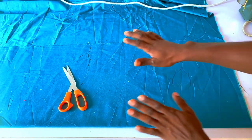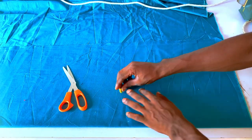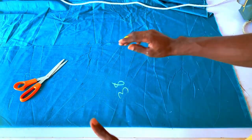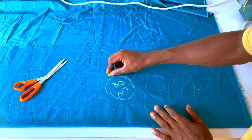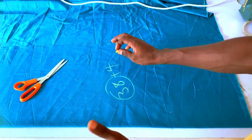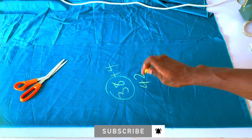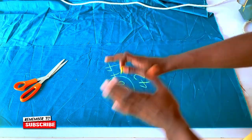In order to cut this baggy senator outfit, the very first thing I'll do is take the chest measurement. My chest measurement is 38 inches. In order to have that big wideness on the bodice, I usually add between 4 to 6 inches. I'll be adding 4 inches, so 38 plus 4 gives me a total of 42 inches.